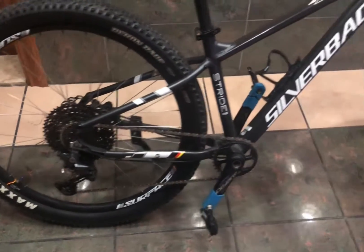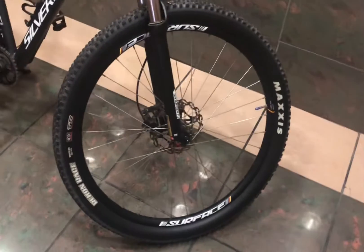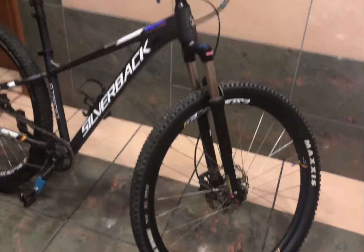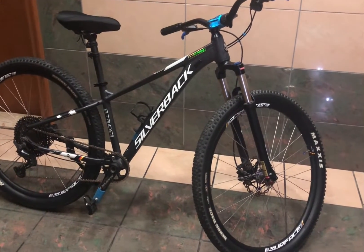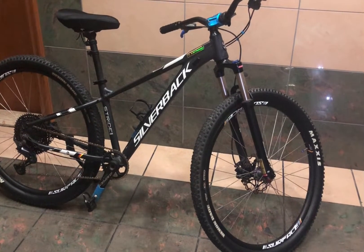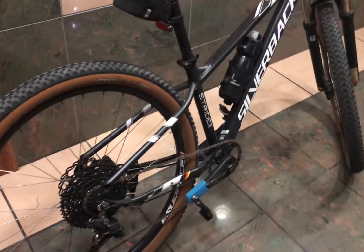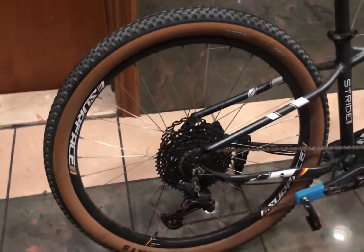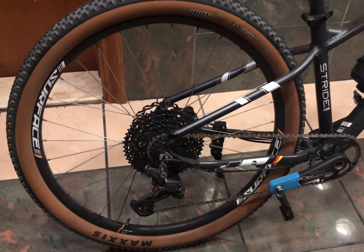So pupunta tayo sa Salam Bike Shop para mag-check ng gulong, kung anong pwede natin makuha para sa fast rolling. Ayan guys, update ko kayo pag nandun na ako sa Salam Bike Shop — see ya! A few moments later...